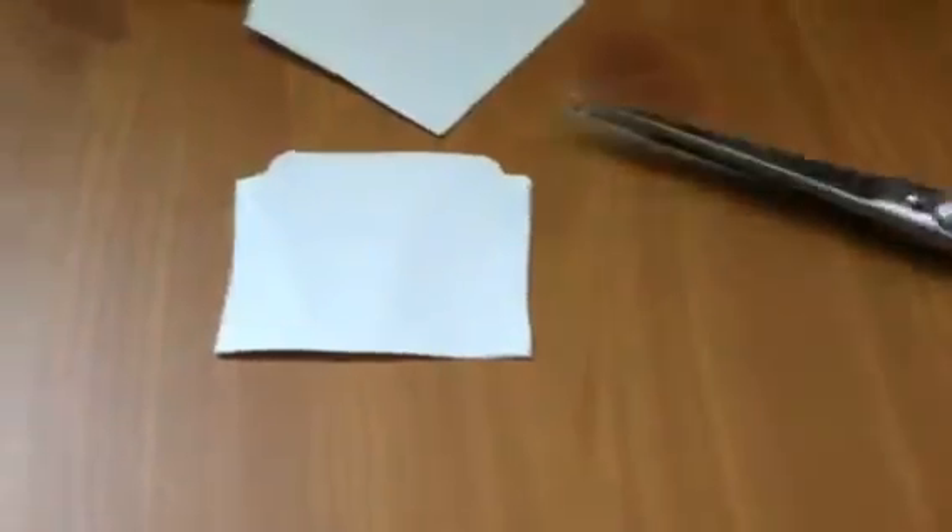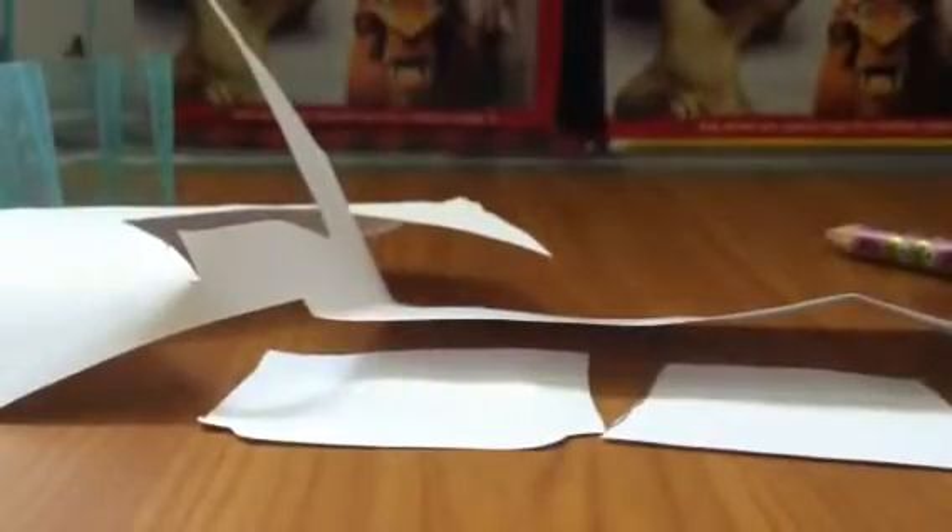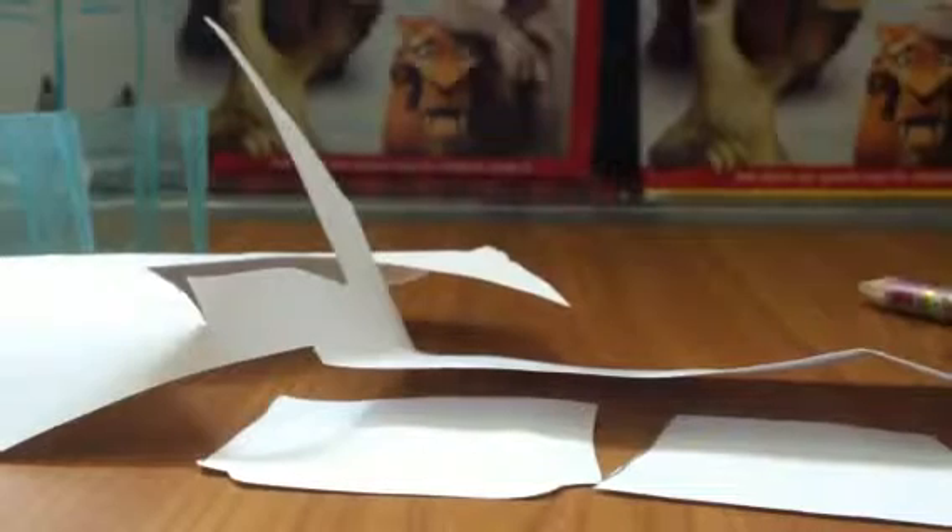Now I have to cut it out using scissors. I finished cutting — it turned out a little rough, but that's okay. Now I'm going to trace and cut the top piece to cover the lid. I finished cutting both pieces: one is the door, and the other is the top cover piece.